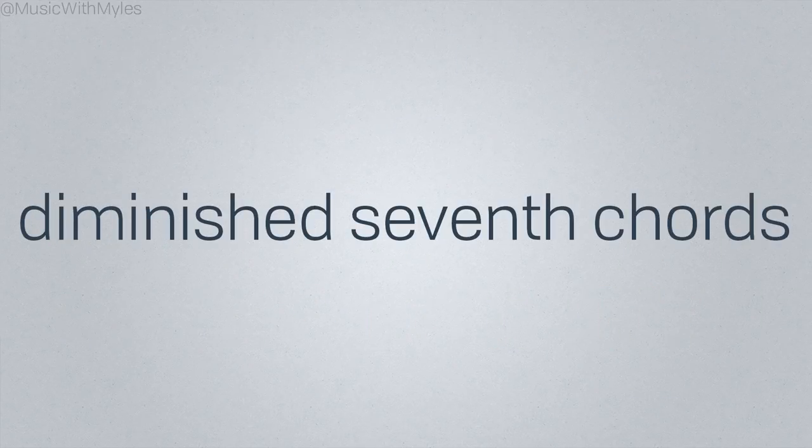Fully diminished 7th chords are really versatile and useful. Their extremely tense sound makes the relief of the following chord feel that much sweeter.